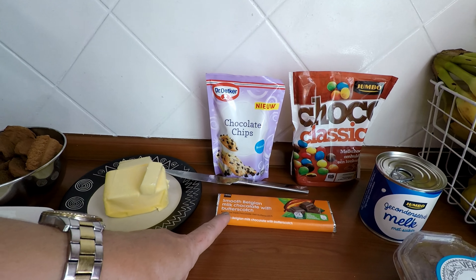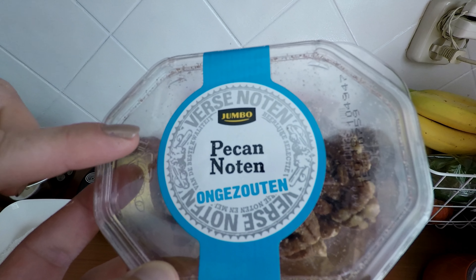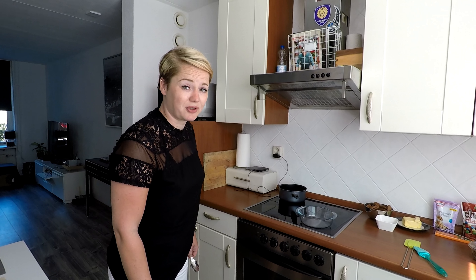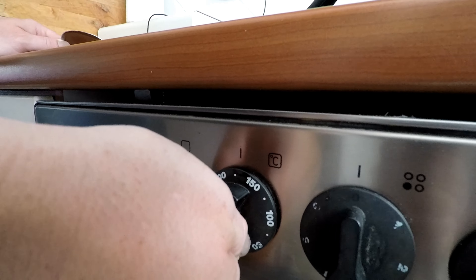Verder komen er chocolade M&M's en butterscotch op. We konden geen losse butterscotch vinden, dus we doen chocolade met butterscotch. Dan komen de pecanoten erop en er komt nog wat kokos overheen. We verwarmen de oven voor op 175 graden.